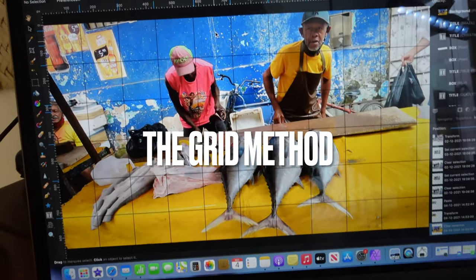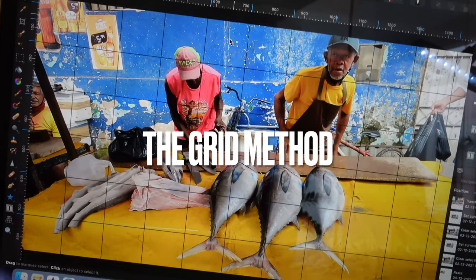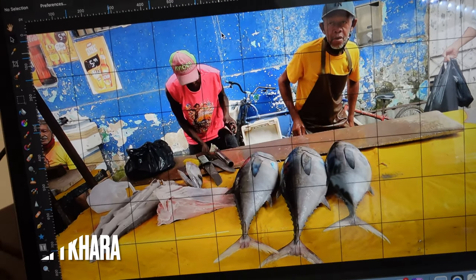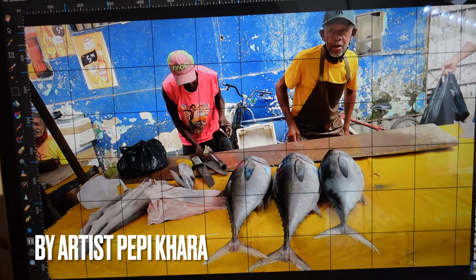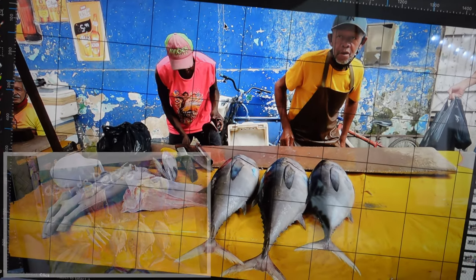Almost every painting I make starts with a photograph that I have first taken. As in this case, this picture was taken by me at the farmers market in Ilias in Bahia, Brazil, and I felt really compelled to paint it.